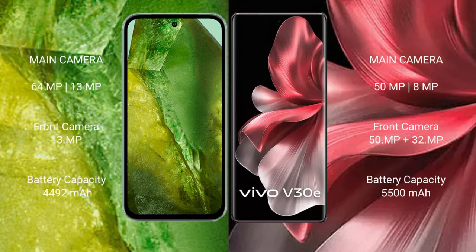Google Pixel 8a features a dual camera setup with 64MP plus 13MP, and a 13MP front camera. Vivo V30e features a dual camera setup with 50MP plus 8MP, and a 50MP front camera.